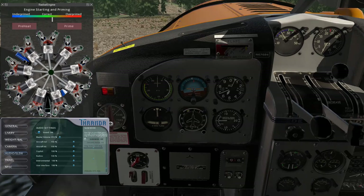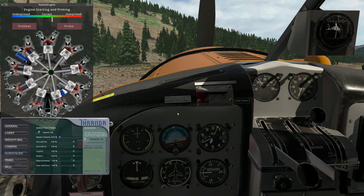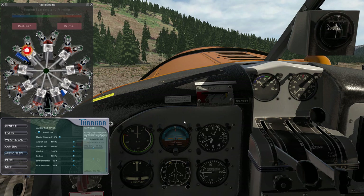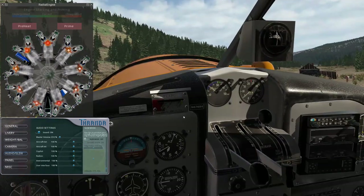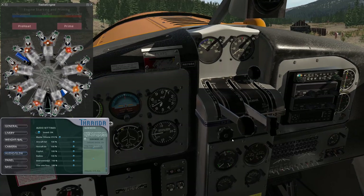Now we are ready to crank. Mags on both, and we're going to crank — it might take a couple revolutions before it starts. There we go — the engine has started. First step after starting: make sure the oil pressure comes above the red line within 30 seconds, and it is. We can move the propeller forward to get some oil circulating through it.